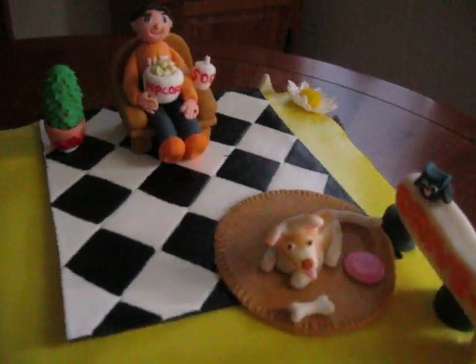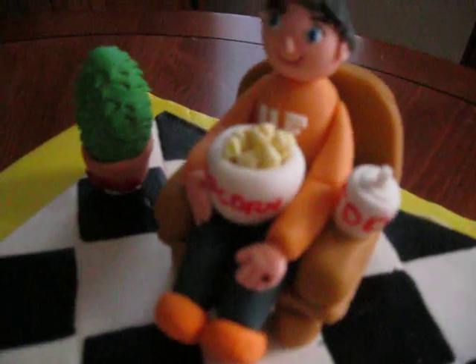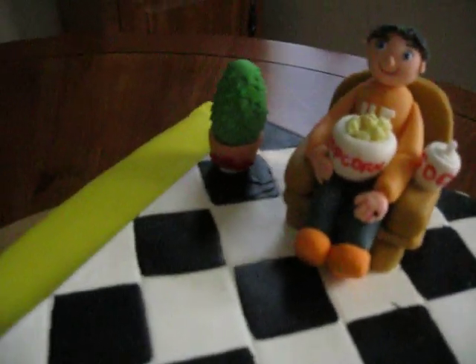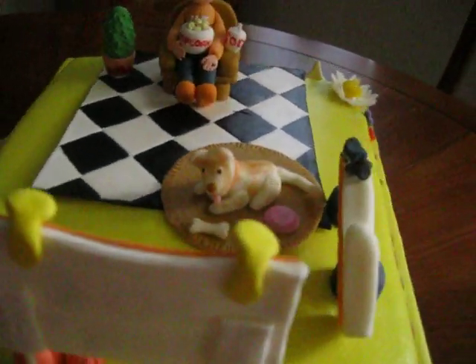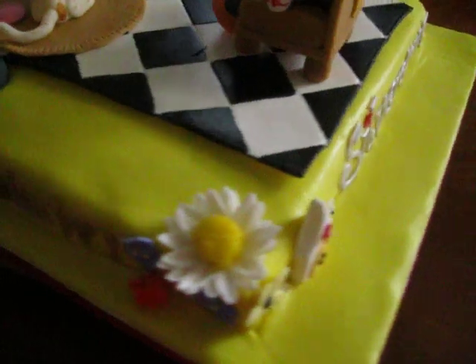My husband loves popcorn — he eats it every night. So I made him a bowl with little popcorn kernels, which you can't really see because this camera doesn't focus, and his soda. And there's a little plant — I guess a fantasy plant — just to add something to the little living room he's sitting in. Here's a quote: 'Life's a garden. Dig it.' That's one of the big quotes in the movie. And then: 'Say it, don't spray it, brother. Dang!' That's another quote.